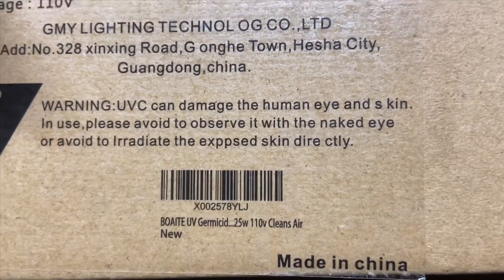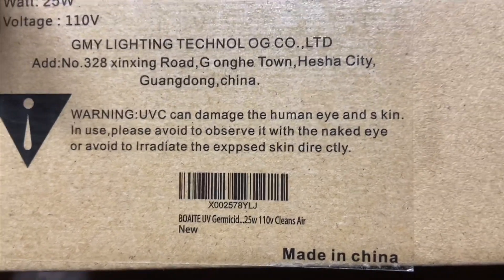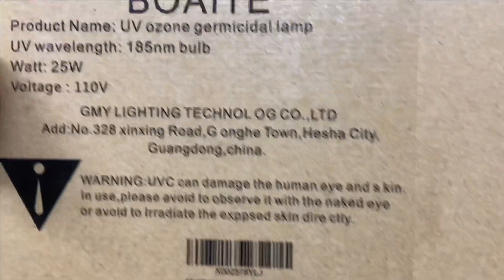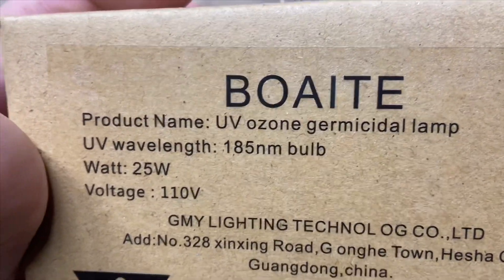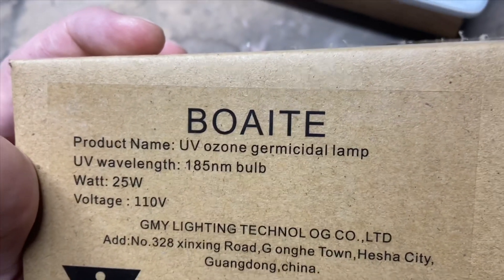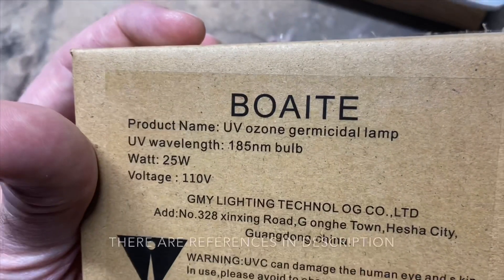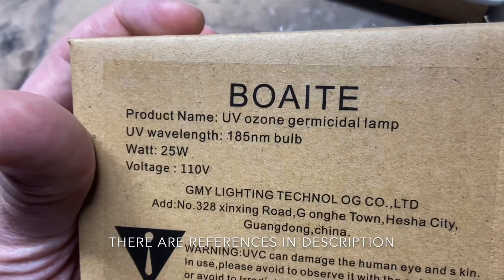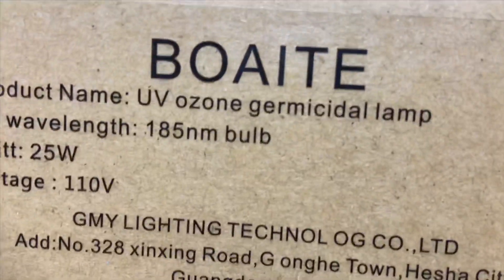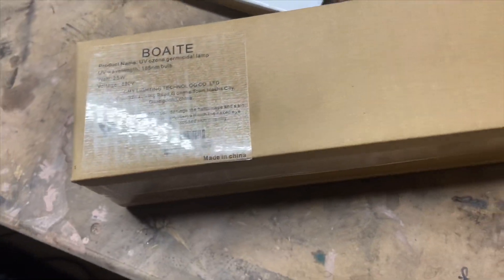This is a 25 watt 110 volt germicidal bulb. The UV frequency kills all bacteria and viruses and takes away all smells, but you can't be in the room with it. That 185 nanometer bulb frequency — keep in mind the 222 nanometer far UVC is the one that will still kill bacteria and viruses without penetrating human skin cells, and it also will not penetrate the tear layer like this frequency bulb will.